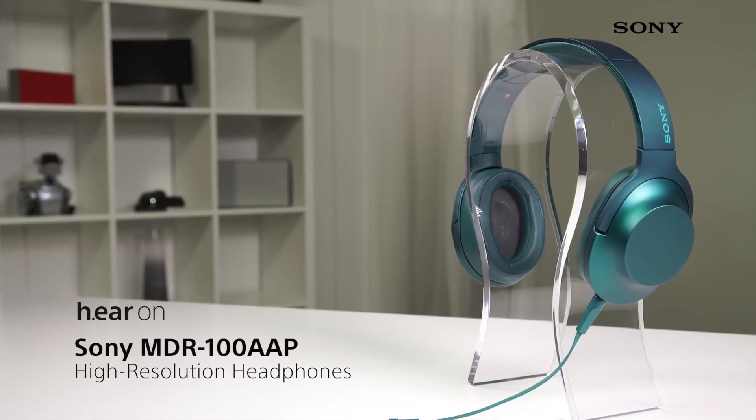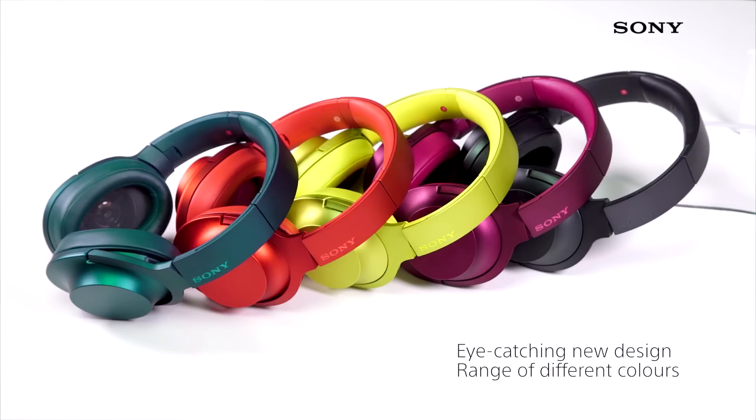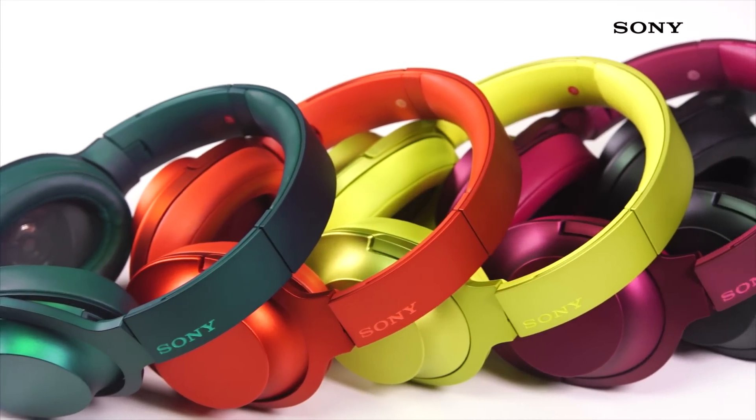The Sony MDR100 AAP on-ear headphones combines striking looks with superb high-res audio sound for an unforgettable listening experience. With a brand-new eye-catching design and a range of colors to choose from, you can enjoy your music while making a personalized fashion statement.